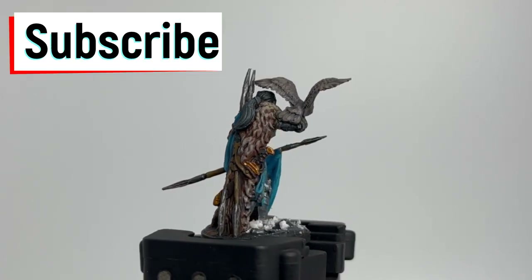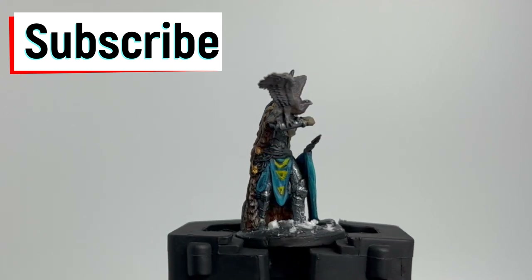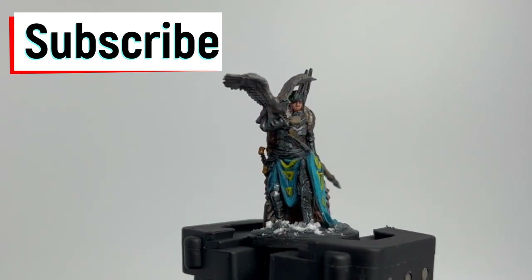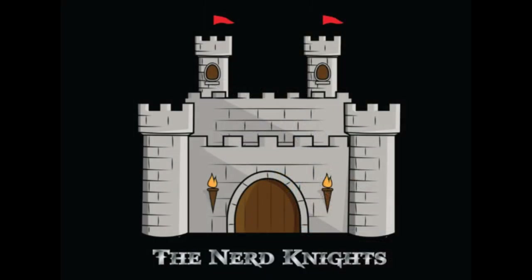Otherwise we're going to paint them anyway because we love this game so much. First of all, I want to thank all my YouTube members. If you're new and just watching this, hit the subscribe button — we're doing all of the Frosthaven miniatures including the hidden ones, so buckle up, let's go.